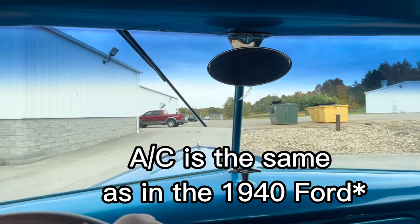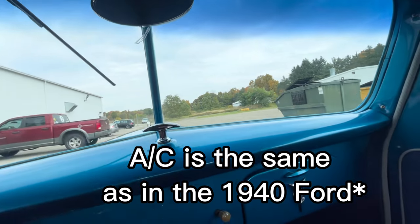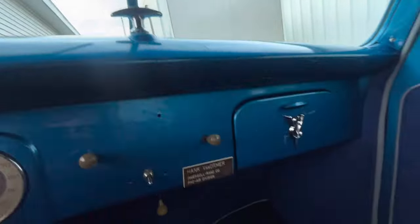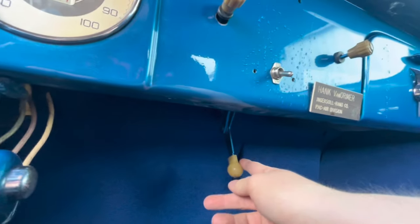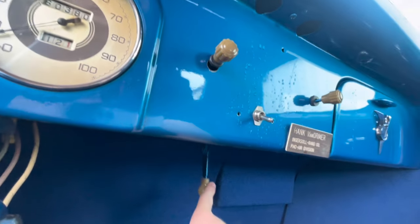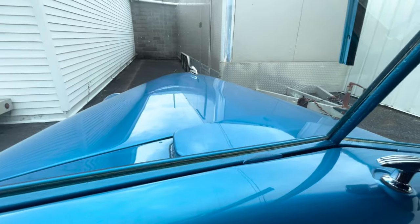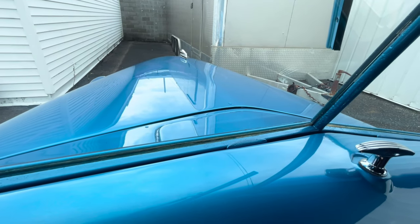I'm going to show you guys how to open this window up too. The AC is the same as it was on the 1940 — the vent's right there, that's the AC. The vent opener is right there. You push that down and that opens it.